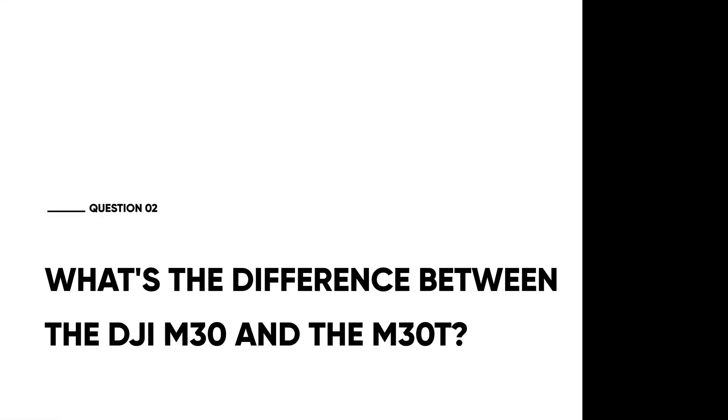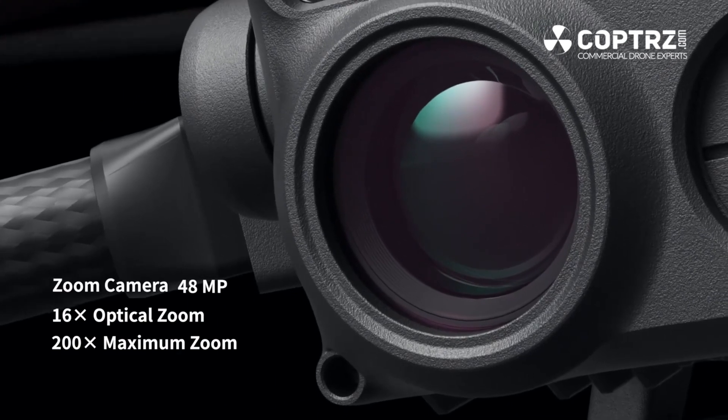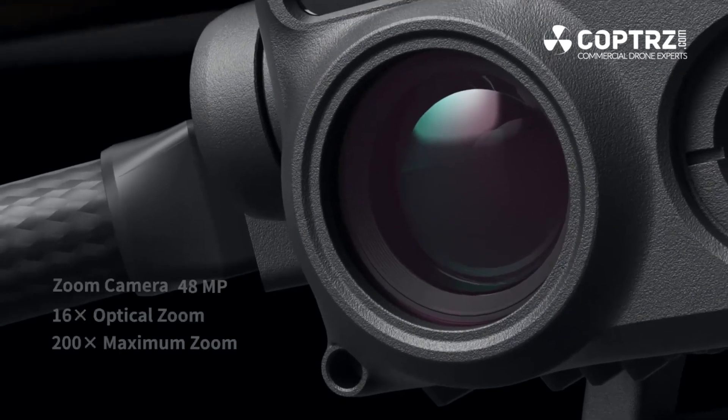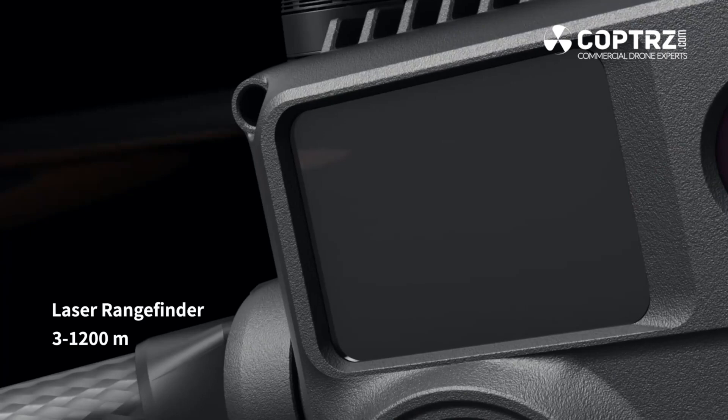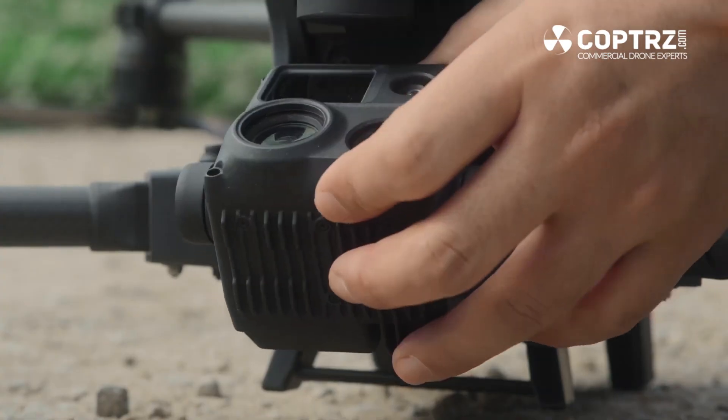What's the difference between the DJI M30 and the M30T? Both the M30 and M30T have the same payload: a 12 megapixel wide angle camera, a 48 megapixel 200x zoom camera, and a laser rangefinder that works at up to 1200 metres. The big difference is the T, which stands for thermal. On the M30T you have a 640x512 resolution 30Hz thermal sensor, all built into the same camera.